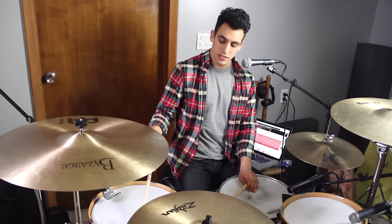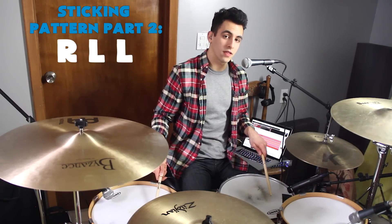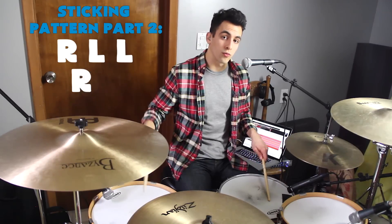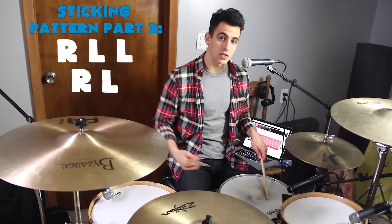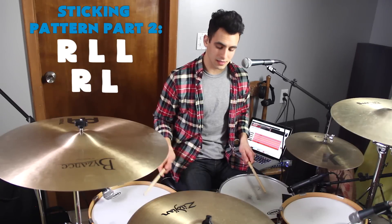The second part of the fill is a pretty similar sticking pattern. You come to the floor tom with your right hand, so it's right, left, left, and then right, left. So your left hand is always on that snare drum. Together, that second part is played like this.